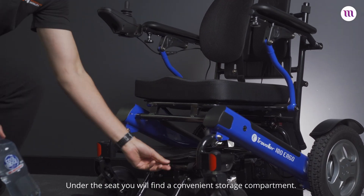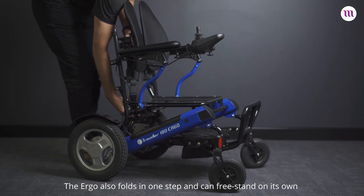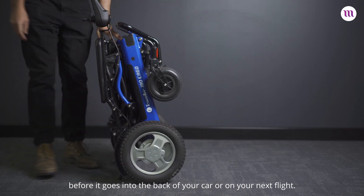Under the seat you will find a convenient storage compartment. The Ergo also folds in one step and can free stand on its own before it goes into the back of your car or on your next flight.